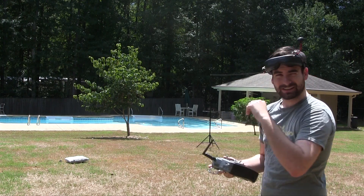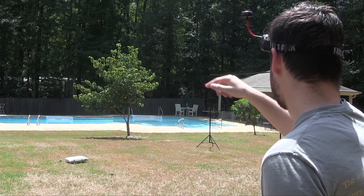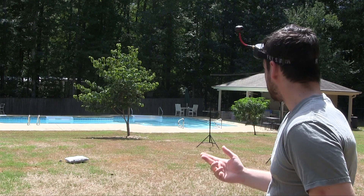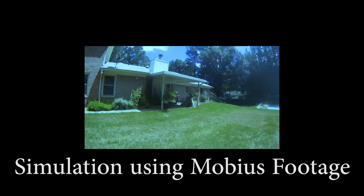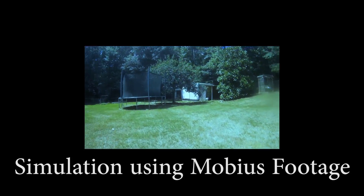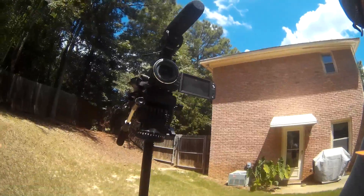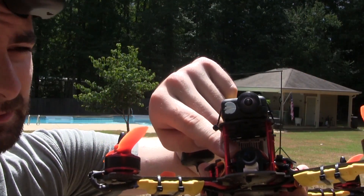I need a lot of practice, and probably a bigger place to do it — especially with the pool back there, I don't want to risk it too much. It's a completely different flying experience; of course it should be. It's a lot of fun. I wish I could show you what it actually looks like in the goggles, but I don't have a DVR built into these because these are, like I said, the cheapest ones. But I do have the Mobius camera that you saw, and that's mounted on top.